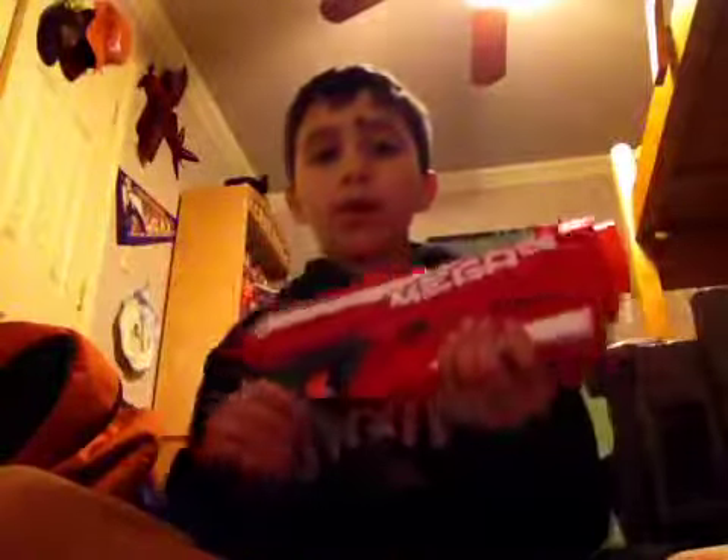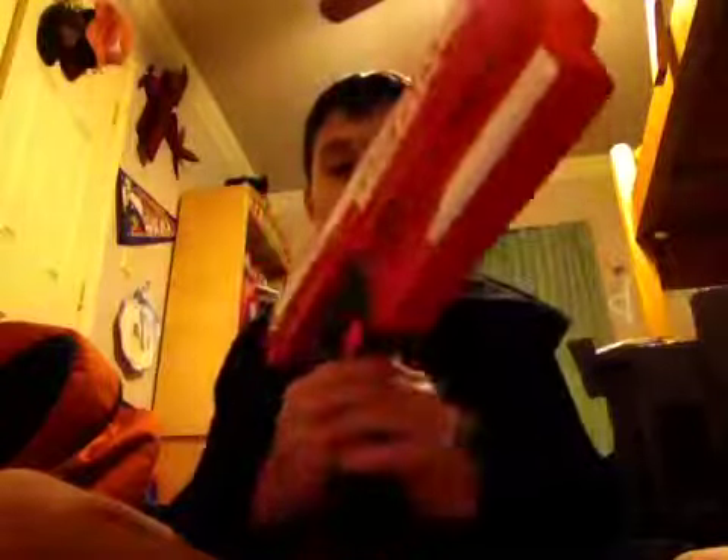Hey buddy, today I'll be doing a review on Nerf Mega, which was commented in the video, Nerf Review.